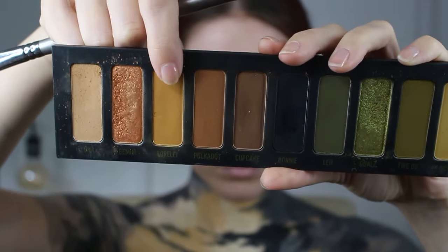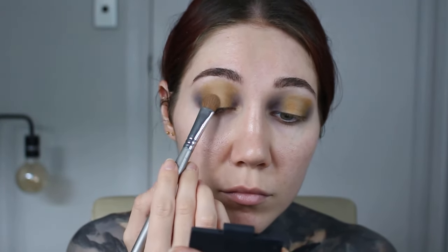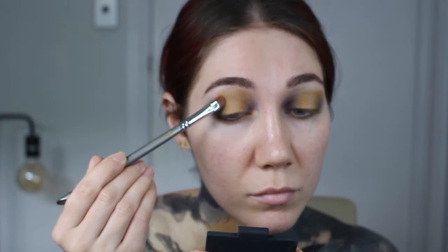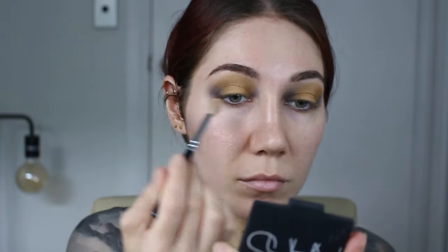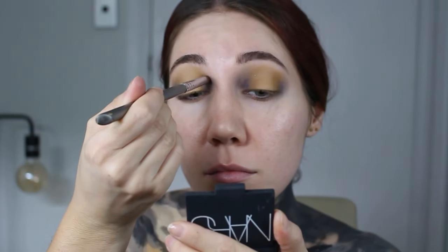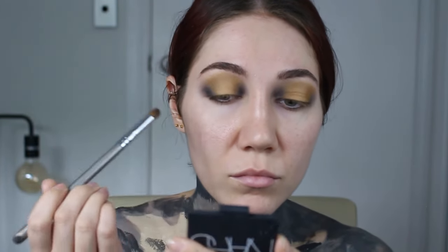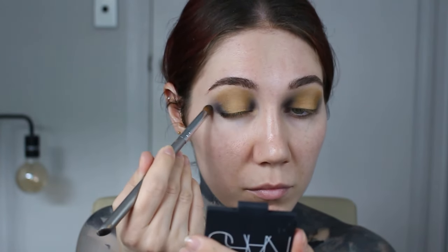Next I use Lorelei and apply it between Luna and Bonnie. I keep going back in with Luna as well to brighten the center, going back and forth between Lorelei and Luna until I get the shape that I want. Then with a clean fluffy brush I blur out the ends that seem a little too harsh. I touch up Bonnie with my pencil brush to bring it out a little more and give it more of a shape.